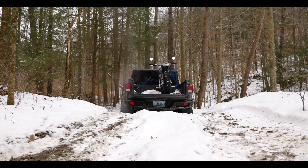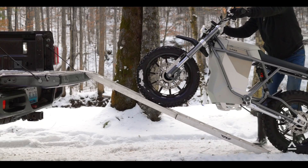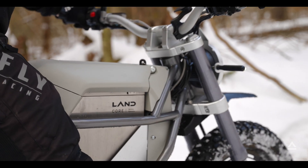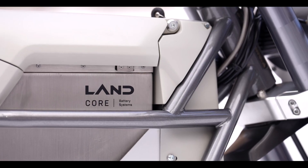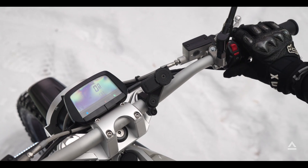The LandMoto Scrambler is a next generation electric motorcycle built for adventure, recreation, and your everyday commute. No other bike features three software controlled transportation modes — everything from e-bike, which is limited to 27 miles per hour, all the way up to e-moto, which is 70 miles per hour plus.